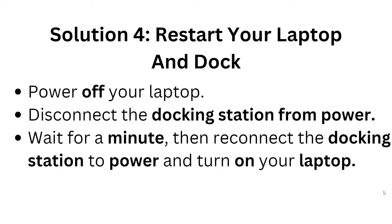Solution 4: Restart your laptop and dock. Power off your laptop, then disconnect the docking station from its power source and wait a moment. Then reconnect the docking station to power and turn on your laptop.